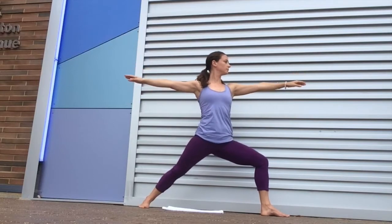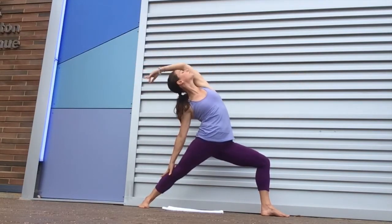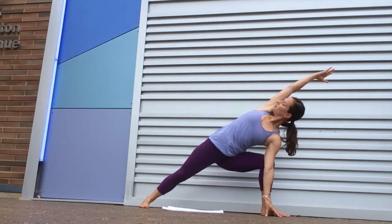So I'm coming into Warrior Two here, Virabhadrasana Two. On an inhale, come back into the reverse warrior and then tip forward into extended side angle, or Parsvakonasana.